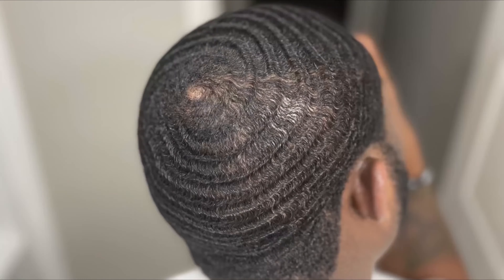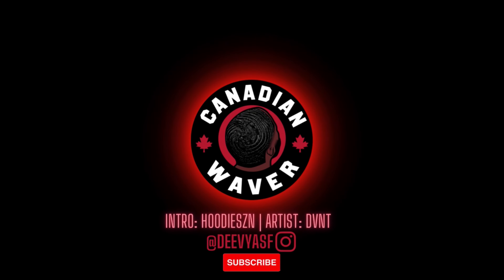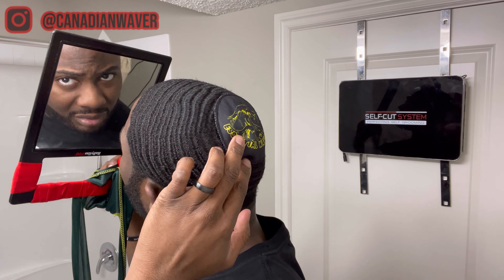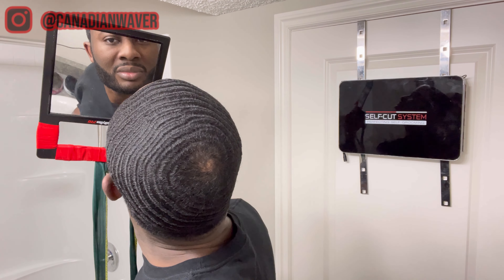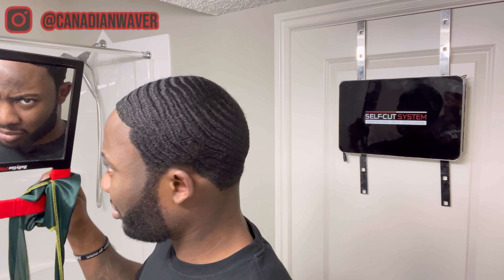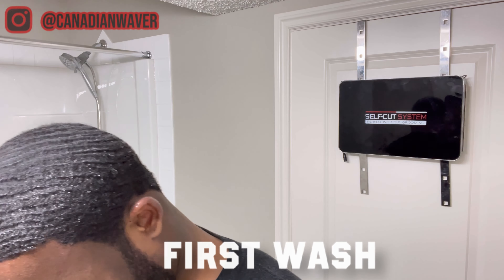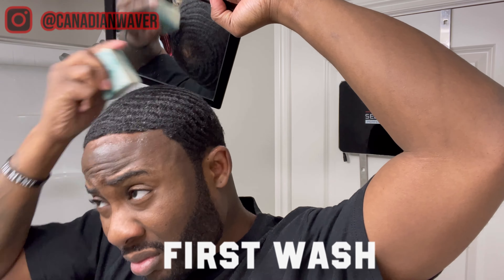Alright YouTube, the moisture method we're doing today is called the hat man method. Since I recently cut to a 3 with the grain, I'm just gonna do a quick little wash with my conditioning bar to get my hair all in place so I can do this method. Starting off, I'm just making sure my hair is completely wet before I go in with my 40/40 conditioning bar.